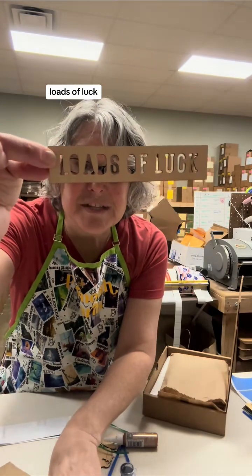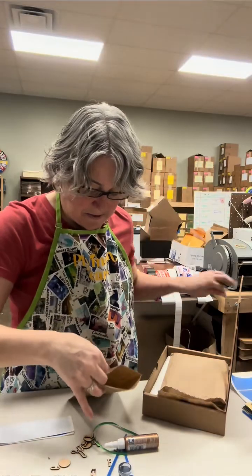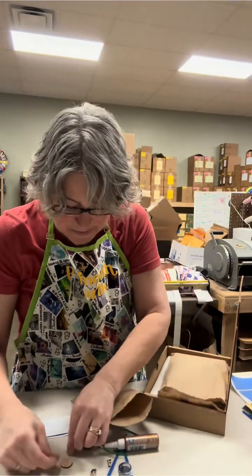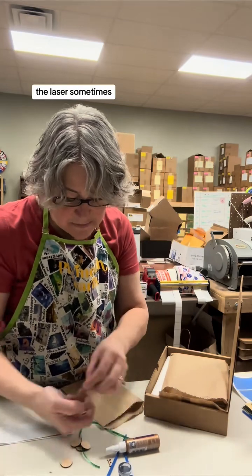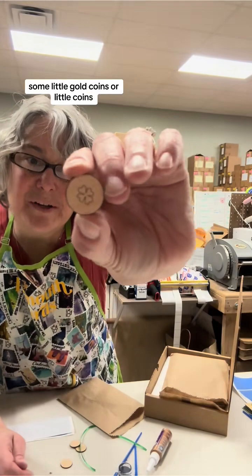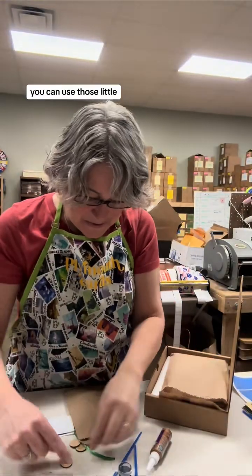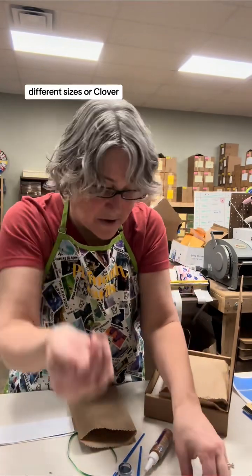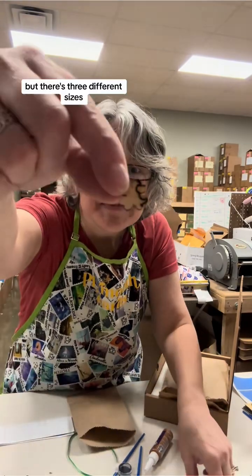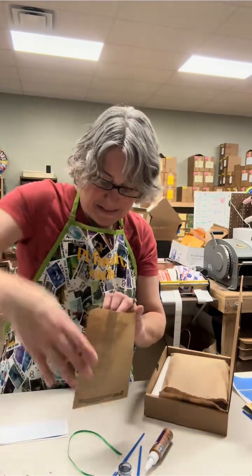Look at this — 'Loads of Luck.' That is going to go into this bag with a little leprechaun, pot of gold, and leprechaun hat. All the letters of 'Loads of Luck' — let me pick those all up. Some of them may look burnt on one side; just flip them over and use the other side — the laser sometimes does that. Some little coins you can paint gold, or use them on your tiles. Then you're going to get a ton of little shamrocks in three different sizes — I just put a bunch in.